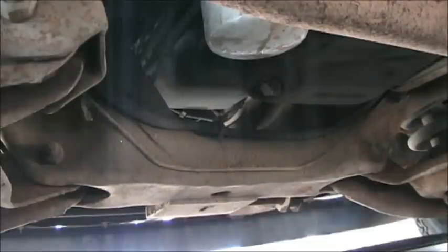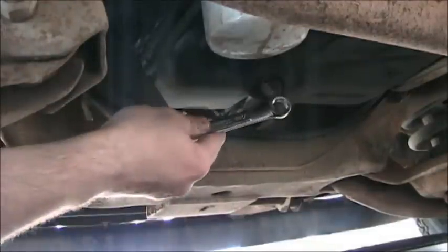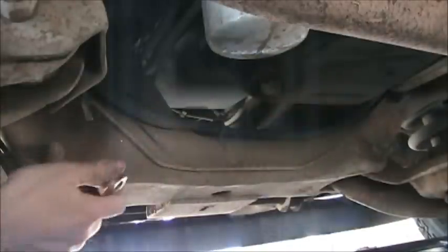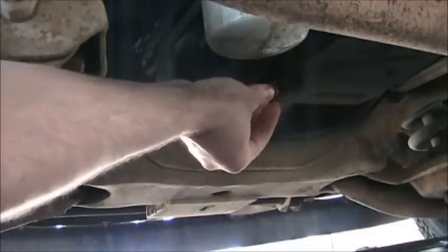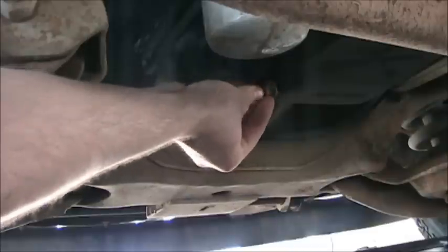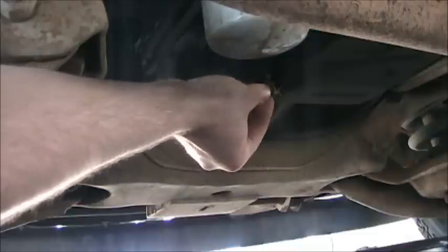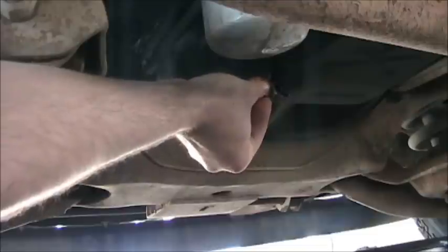We're under the truck now. Changing the oil pretty much involves removing two things: the oil pan bolt and the oil filter. Ours are conveniently located next to each other. I'll take my 15 millimeter wrench — I did break it loose already because the previous owner had put it in too tight. It really only needs to be a little snug. Turning it this way keeps the oil from leaking out right away. The engine has been warmed so all the contaminants are hopefully still in the oil. As you reach the end of the threads, just pull it out.